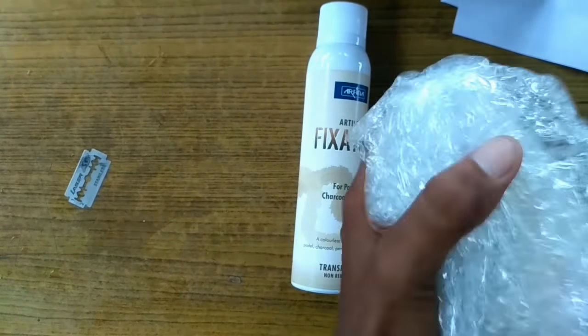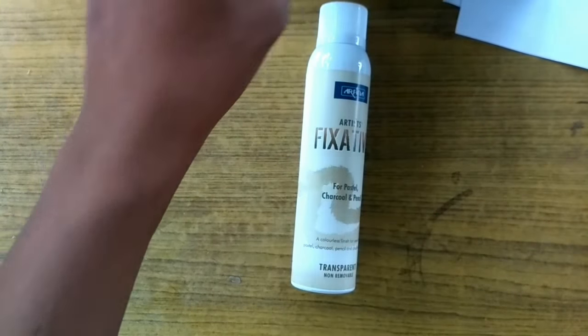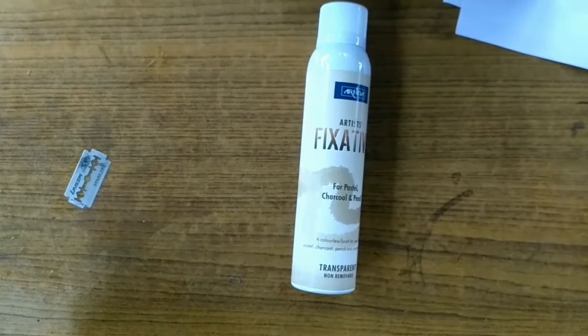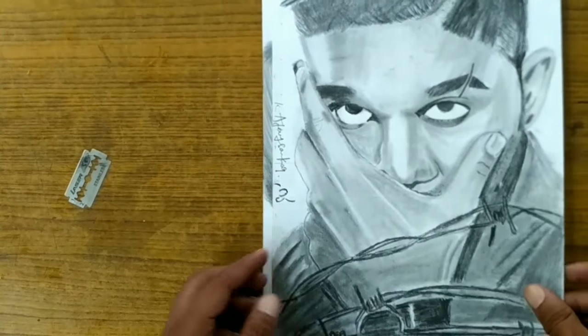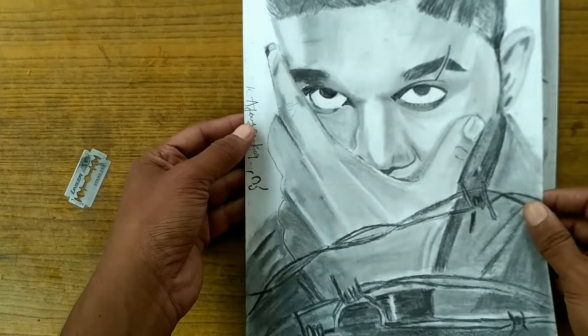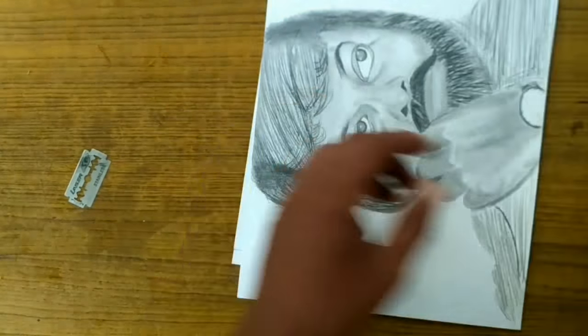We can open it. Okay. We are going to open it.